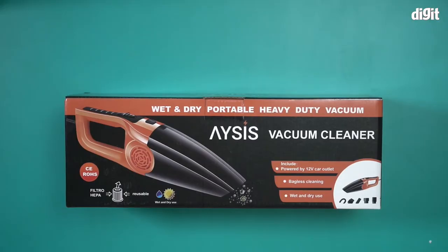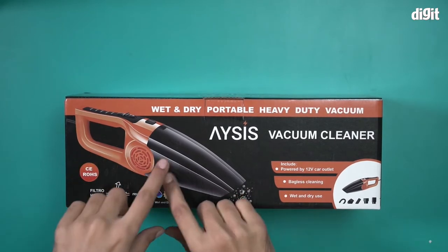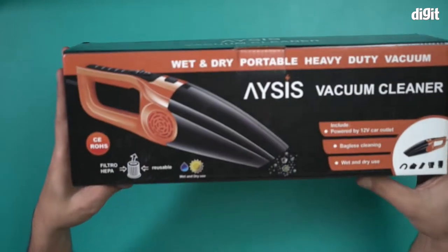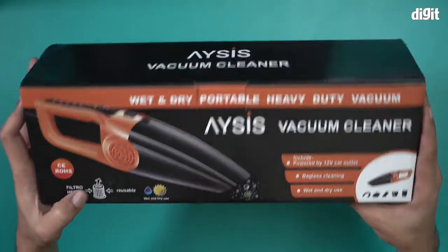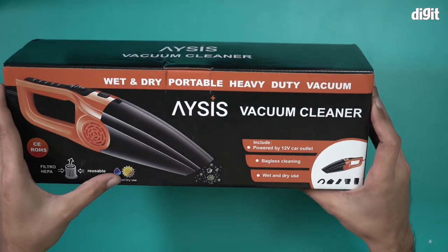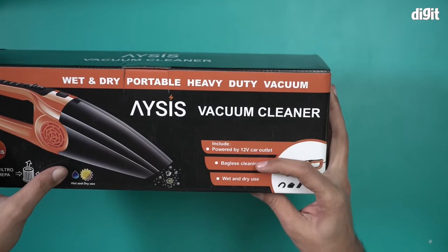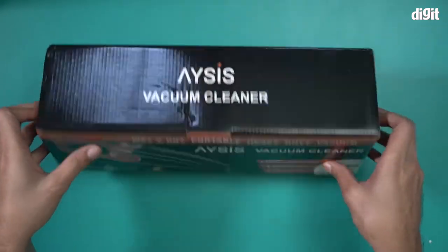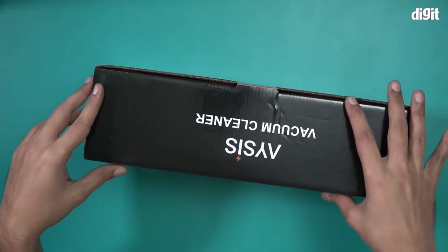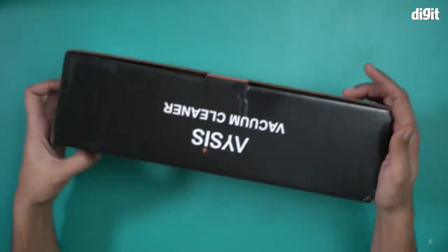Hello and welcome to the unboxing of the Asus YJ770 vacuum cleaner. You can see the image on top of the box. It has a lot of features — it comes with a HEPA filter which is reusable, it can be used for wet and dry use, powered by a 12-volt car outlet, and it's bagless. So this is basically a vacuum cleaner for your car.